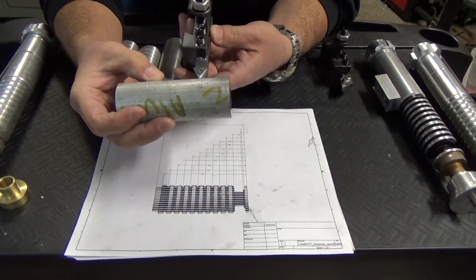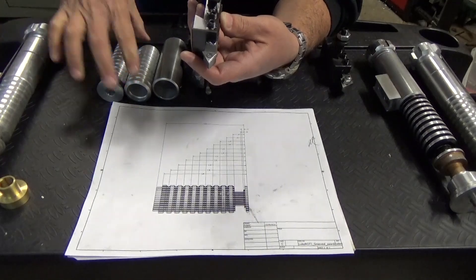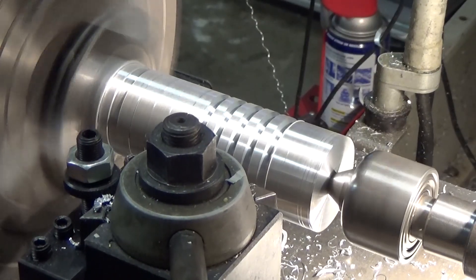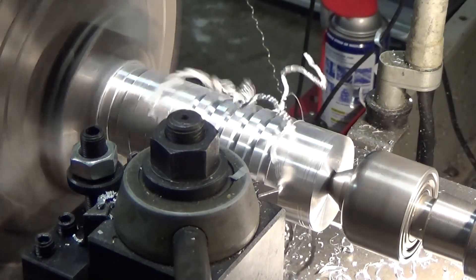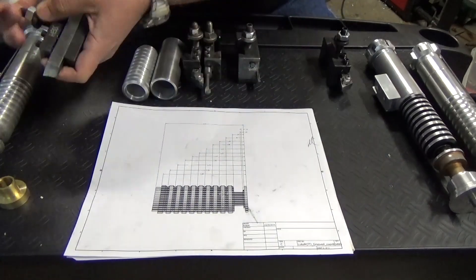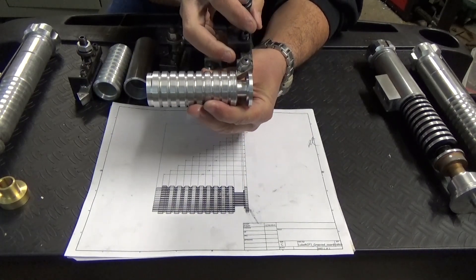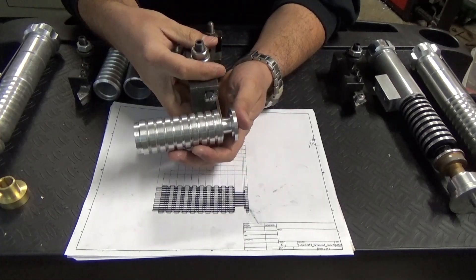For these grooves I just use the tool as-is — bam, bam, bam — and the DRO tells you how deep to go as well. For other features like shoulders I mark little lines on the part, then use the respective tool to make the shoulder. If you're running out of space, I've found that a cutoff tool works very nicely as a grooving tool.